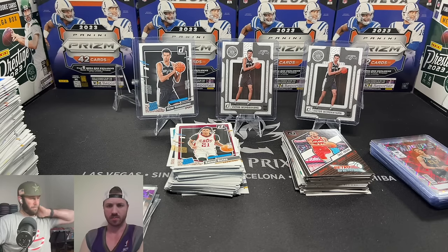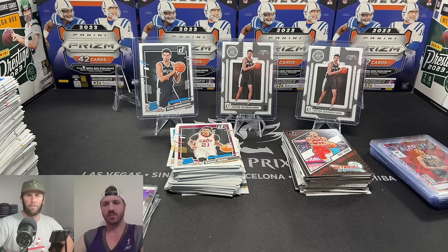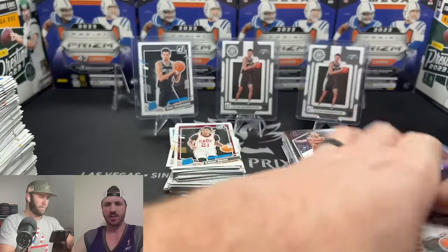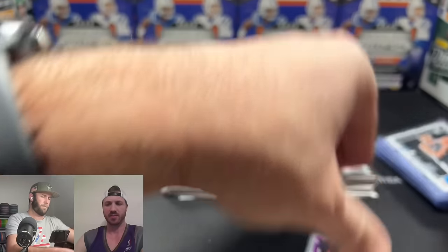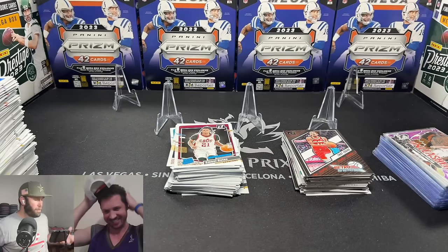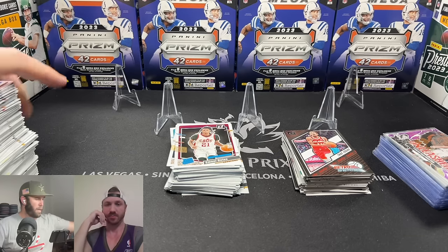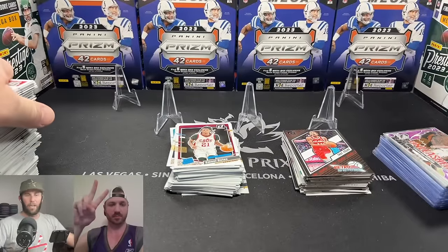That was our first time opening a basketball hobby box and it was fun. Prizm is probably on our minds next — maybe getting a Prizm hobby box to see how we do in that product. Donruss is a nice paper alternative with a cheaper entry point, except I paid an expensive version of it. A lot of cards — it's going to take a while to go through them all. We appreciate you guys for watching and tuning in — we'll see you next time, keep ripping those packs!